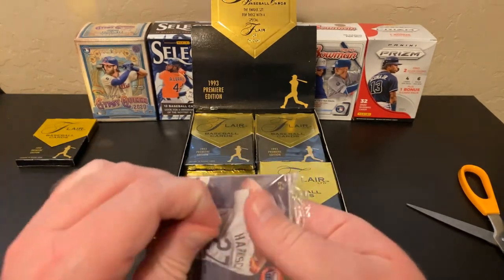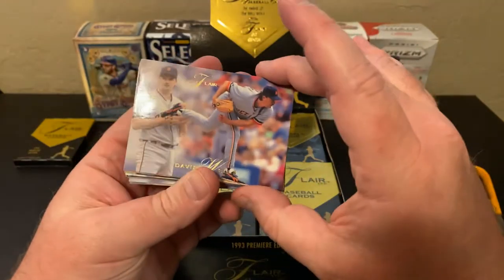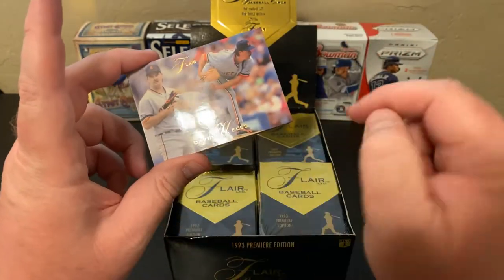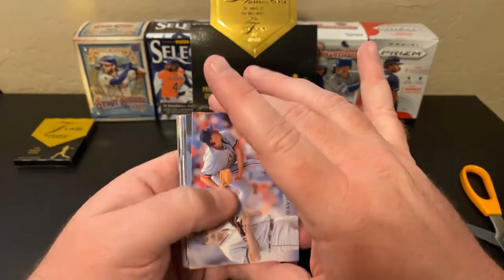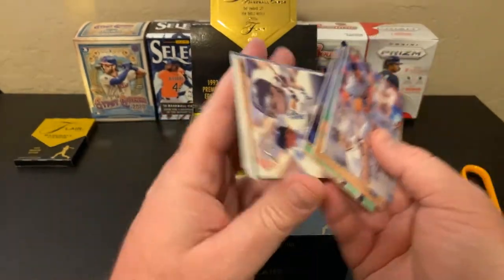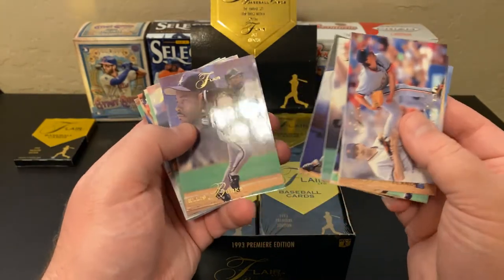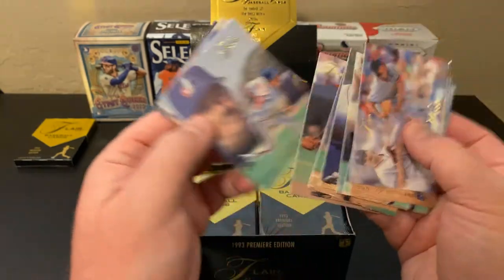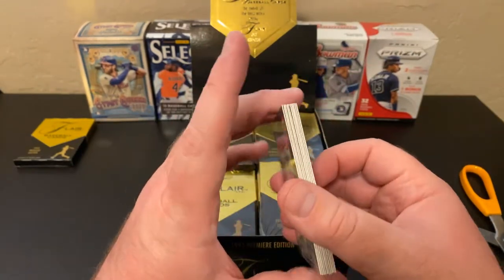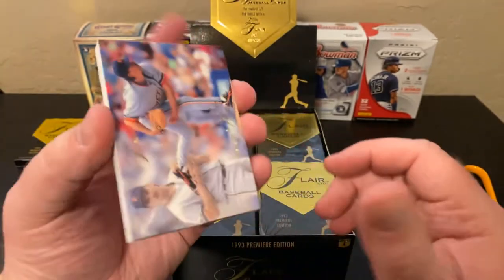There we go — the first pack is open. This is just full of classic 80s and 90s players. Look at this: David Wells when he had hair, and just look at the photography on these — these are beautiful cards. We've got John Wetteland, Darren Lewis, Brett Barberie, Cecil Fielder, Ellis Burks, Chili Davis, Dennis Martinez, Jody Reed, and Pete Harnisch. That's kind of what you're going to get. And these cards are quite thick for the day — probably some of the thicker cards on the market.